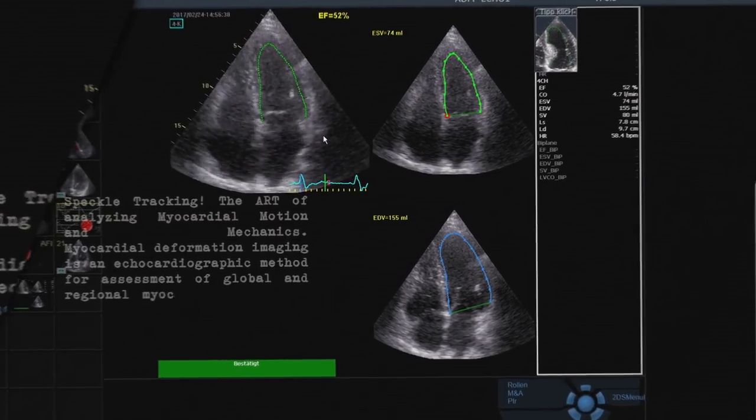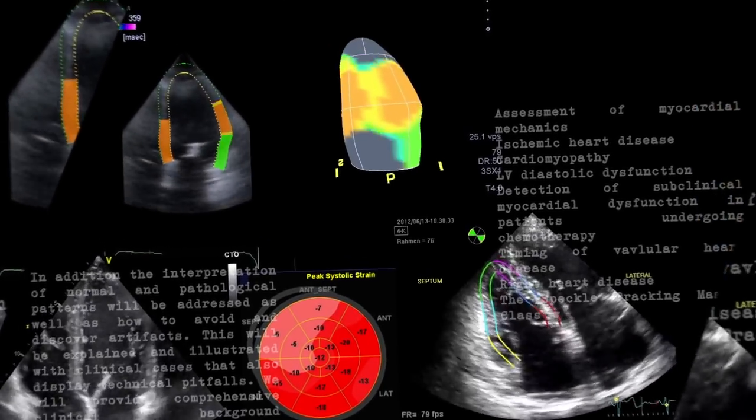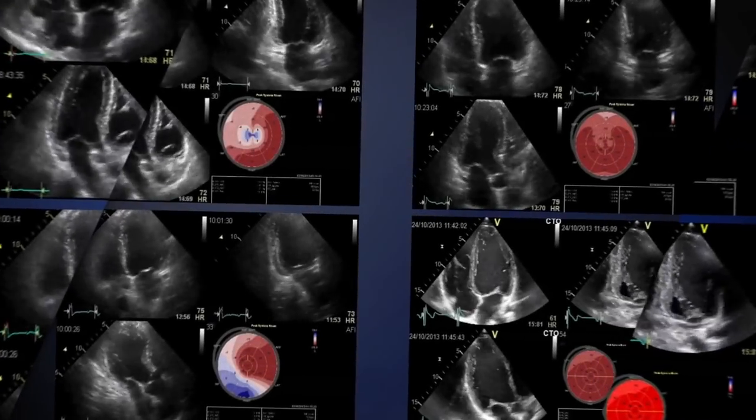Together with numerous key opinion leaders, we're going to show you a lot of cases, show you what the literature knows about speckle tracking at this point, and of course, we'll also share our personal experience with you.